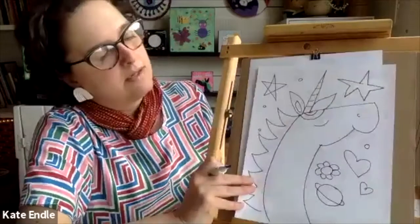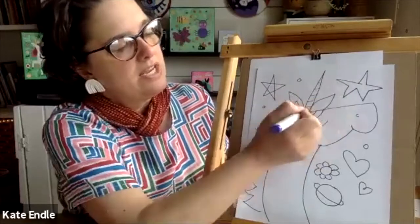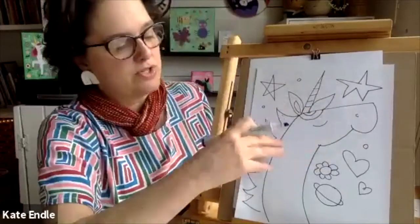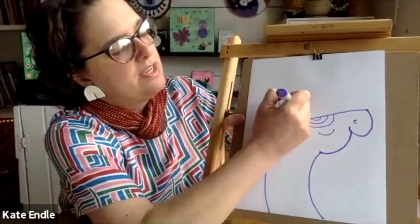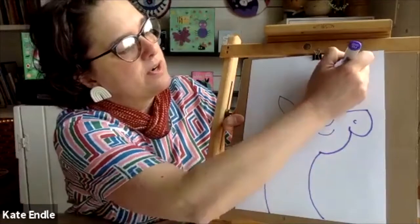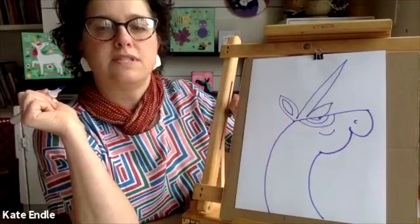Now we're gonna do an ear, a horn, and an ear — and we're gonna do it in one motion. So there's an ear, there's the horn, and there's the ear. This ear is on one side of his head and this ear is on the other side. We're gonna show that this is the ear closest to you, so you get to see the inside of his ear.